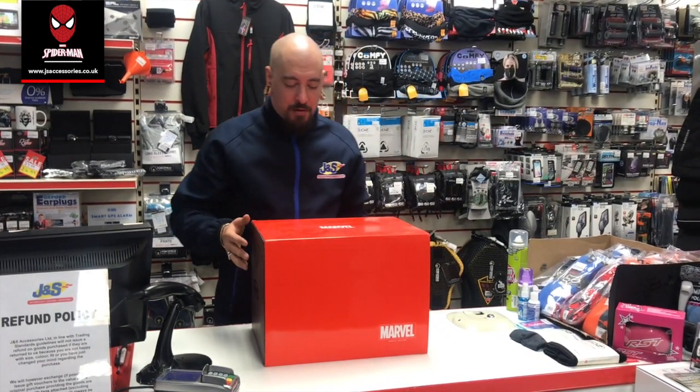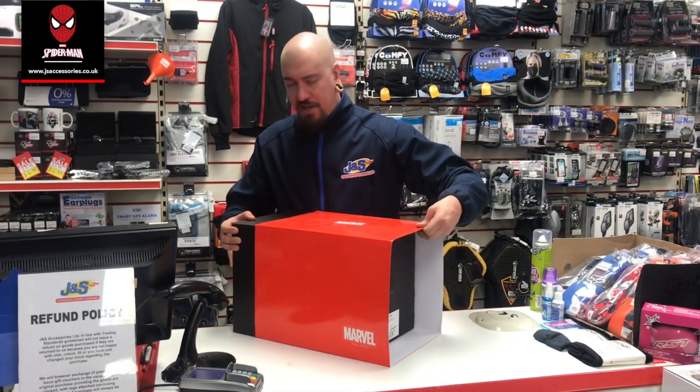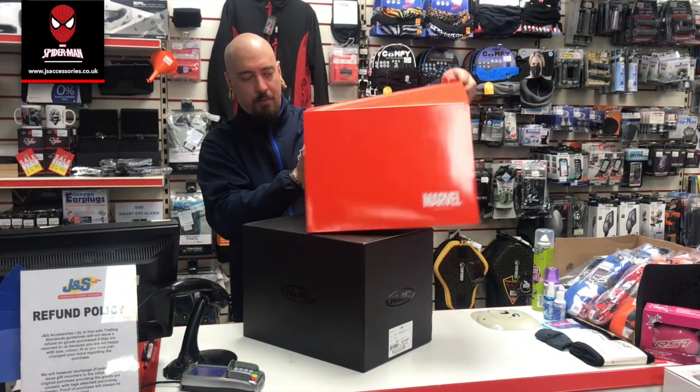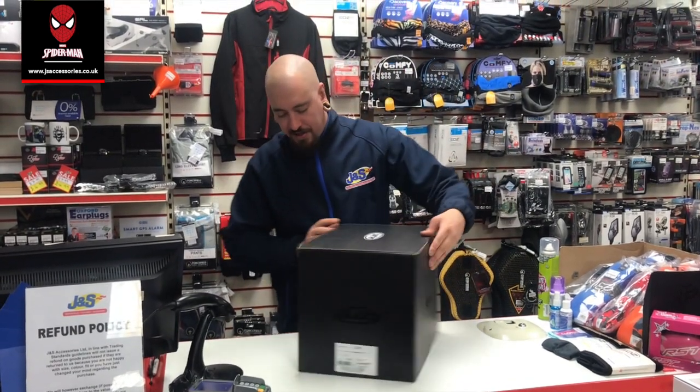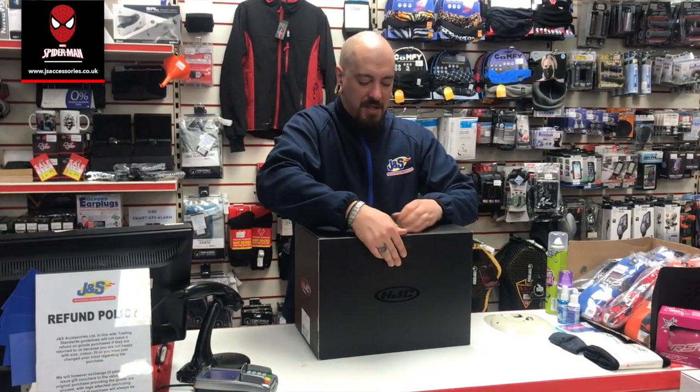A lot of people are very into their Marvel things — I know I am myself — and this is an outstanding helmet. So let's see what we get in the box. You get all your Marvel packaging, and it comes in a really nice box.